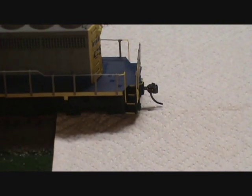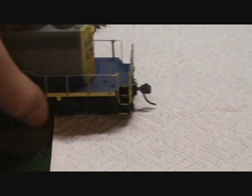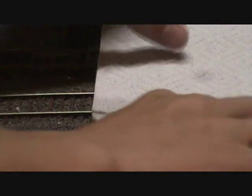You want to do this because it will get all the rubbing alcohol and stuff off the wheels. You can see there's a little bit that was on the wheels, so get that off. Now do this again for the front. You want to adjust the paper towel to where it's not on the same dirty spot that it was before.